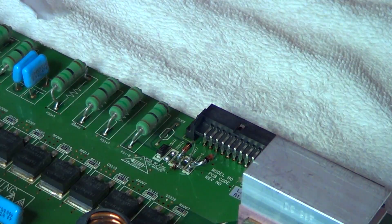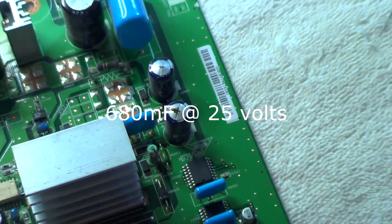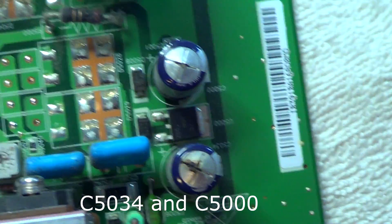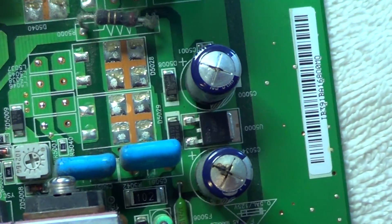I'm also going to replace those two capacitors that were swollen — those were 680µF and 47µF at 25 volts. They look like C5034 and C5000. And that's pretty much it, guys. Replace those components and you should have a working Samsung Plasma TV. Thanks for watching, please subscribe, and I'll see you on the next video.